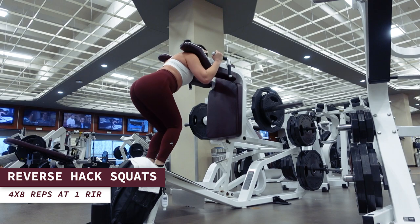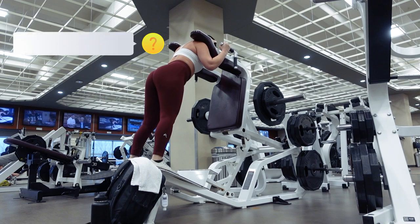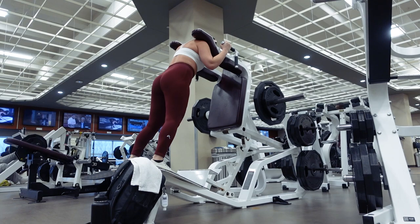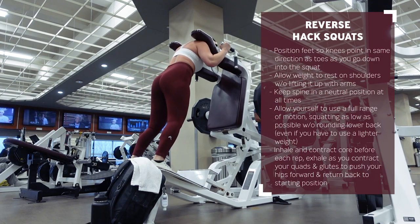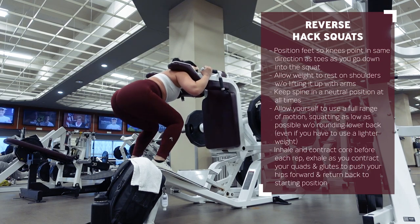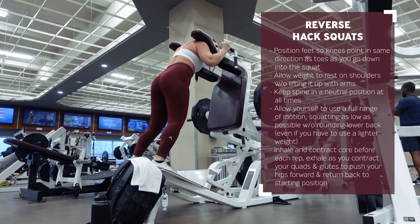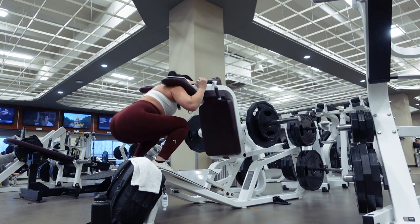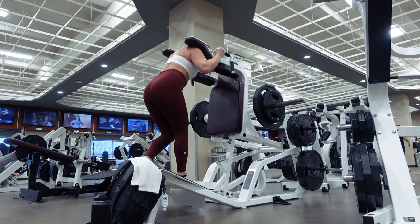Next up, I'm going to head over to the reverse hack squat machine for four sets of eight reps at one RIR. Since reverse hack squats slant your feet downwards, it places a greater focus on the quads and allows for a greater range of motion that you wouldn't get with back squats — especially helpful if you have longer femurs like myself. Keep your spine neutral at all times and core tight. It may feel as though you're squatting into an endless abyss, but make sure to take full advantage of that extra range of motion, avoiding rounding the lower back at the lowest point. Rest for two to three minutes between each set.